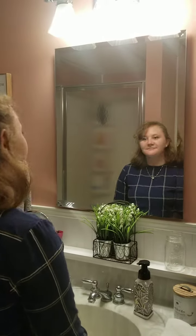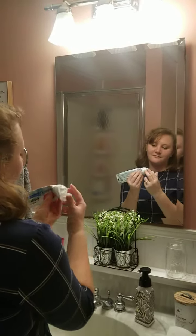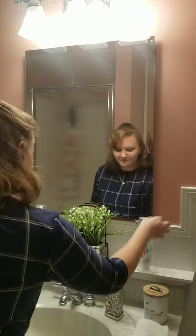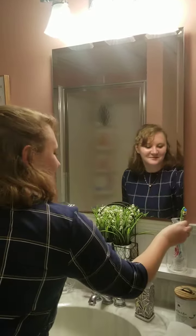Step eighteen, we need to put the cap on our toothpaste. Step nineteen, we need to put our toothpaste away. And step twenty, we need to put our toothbrush away. And now our teeth are clean.